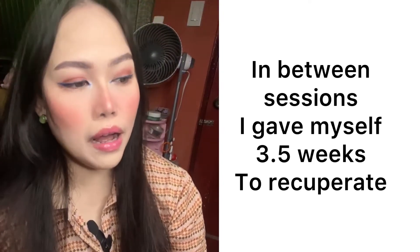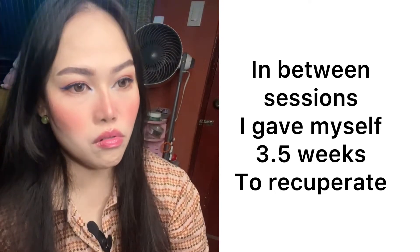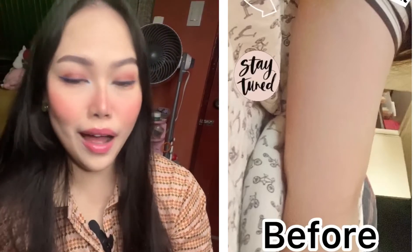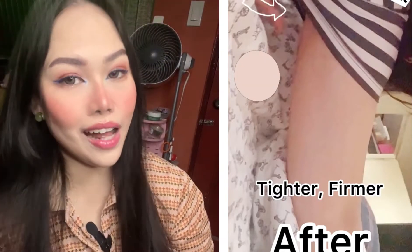As for how often I do it — I've only done it twice so far, with about three to four weeks in between sessions. For me, the results were only evident over time, not immediately. But by the second session I could already see the results. It may differ from person to person, but if you're like me with mild to moderate skin laxity, something similar might happen for you as well.